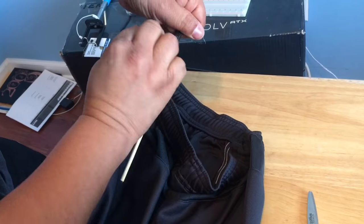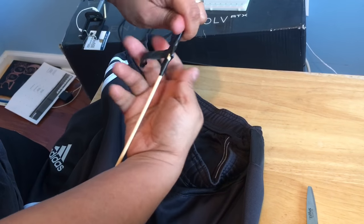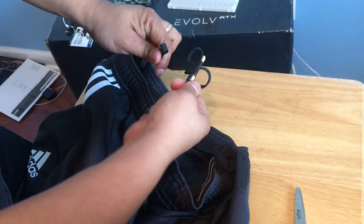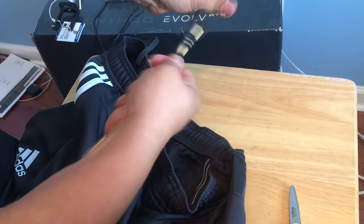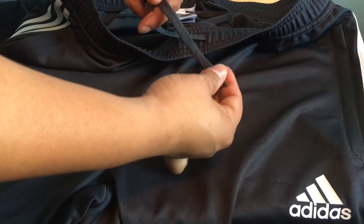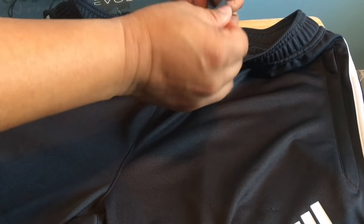You can take the tape off now since you don't need the stick anymore, and there you go, that's how you put your drawstrings back into your sweatpants. Hope this video helped you, please give this a thumbs up and hit that subscribe button. Also, to prevent your drawstrings from coming out again, you can tie it in a knot like so.